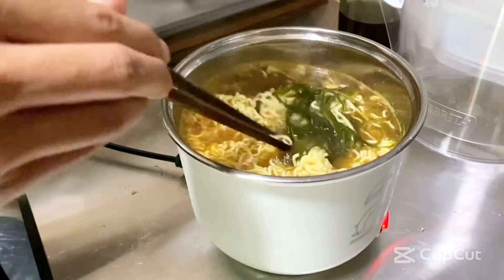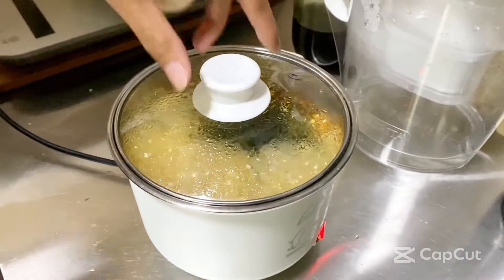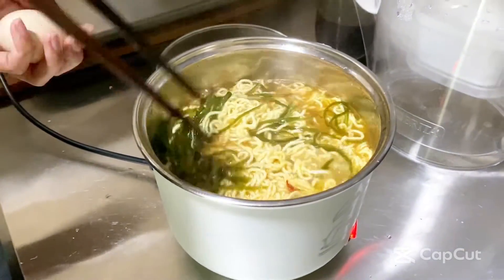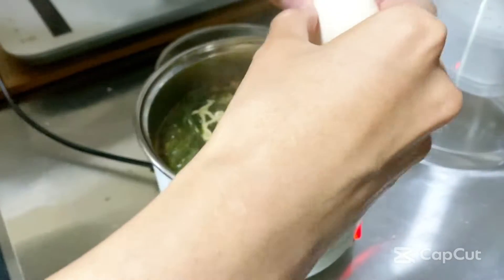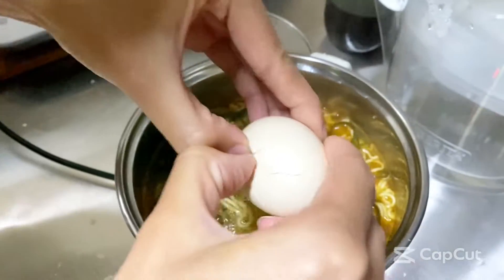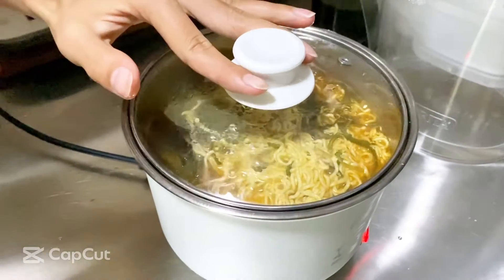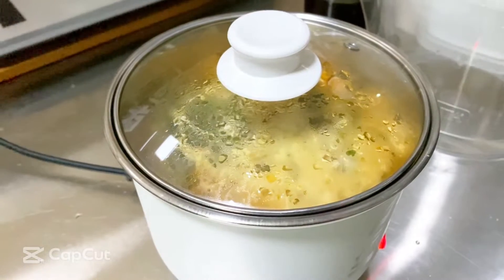Let's go ahead and mix it up a little bit. All right, now that's boiling — we're gonna take out the lid and add our egg in there now. Once you put the egg inside, go ahead and put the lid back on top. Some people also like to mix it up, but it's all your preference.